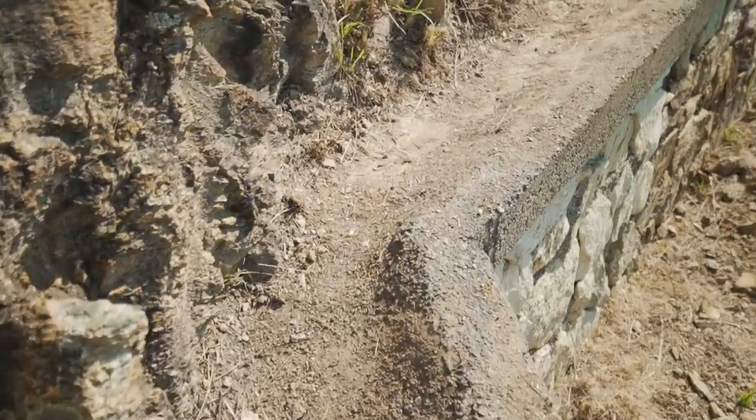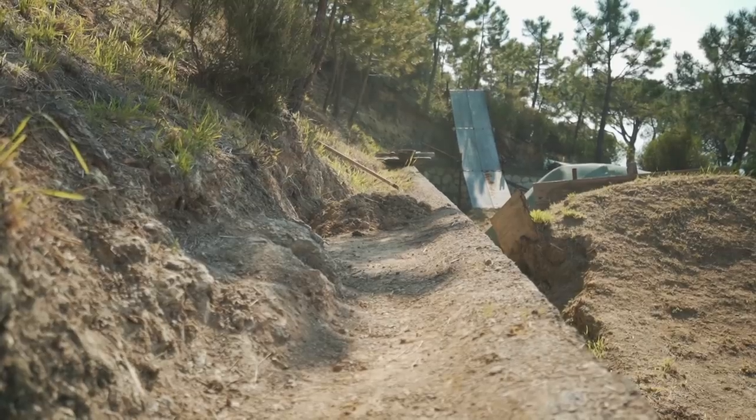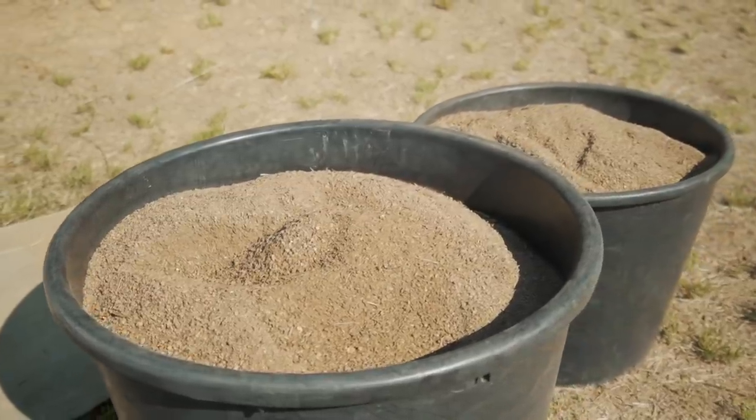Nei giorni scorsi ho lavorato molto a questo mio pump track per rimetterlo un po' in sesto. Ho pulito tutta questa canalina dell'acqua. Il lavoro è molto lungo però dai suoi frutti. Guardate che terra che tiro fuori — soltanto pulendo 15 metri di scola dell'acqua ho recuperato questi due bidoni di terra finissima.